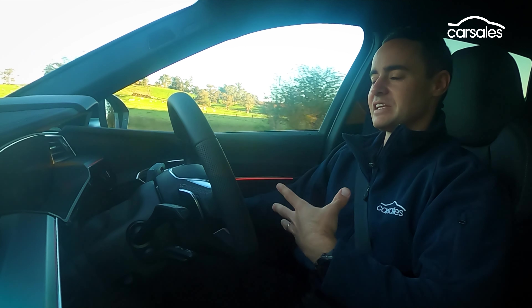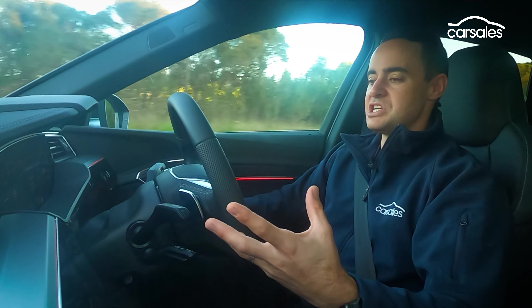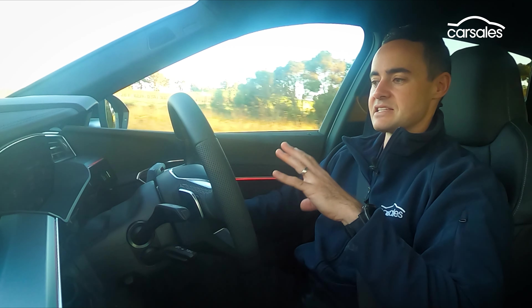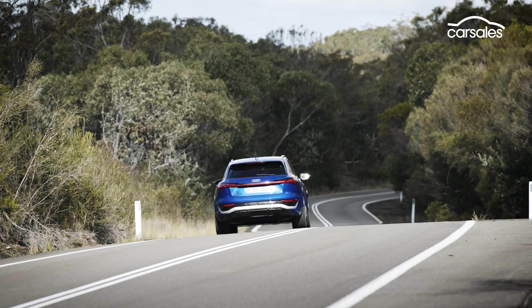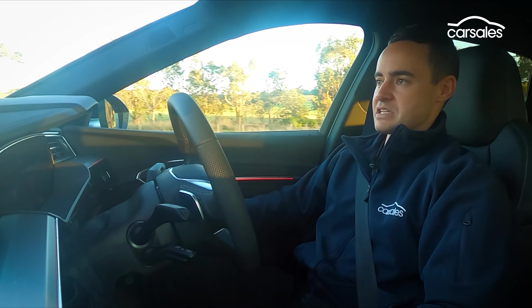It doesn't feel overly exciting or emotive like a performance car, but I am appreciating the little bit more effort that has gone into the ride, the handling, the steering, the pedal modulation — everything. It feels deliberate and well thought out. Does it feel sporty? Not in any particular one way, but I am enjoying the drive experience for what it is.